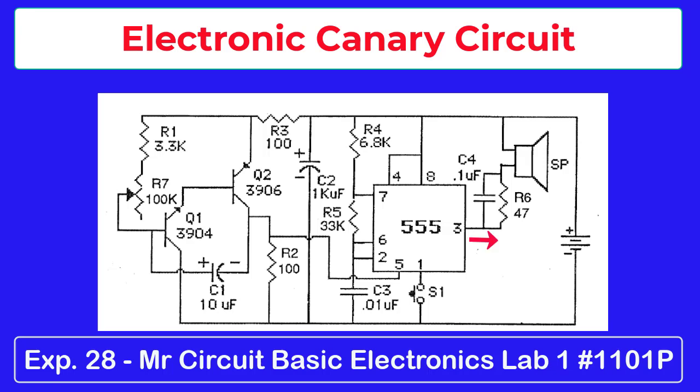You can adjust the chirping with the potentiometer in the circuit. Pressing and releasing the push-button switch can cause varying effects — it's a lot of fun to play with, and when you use it around real birds, they react to the chirping.